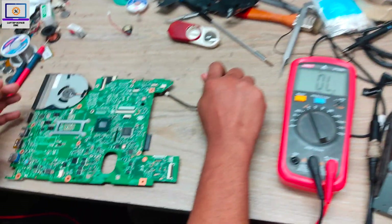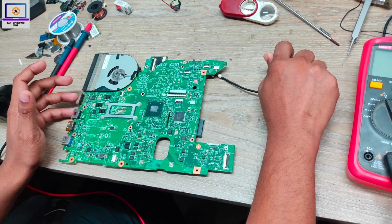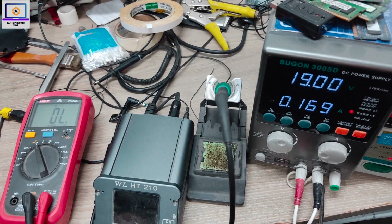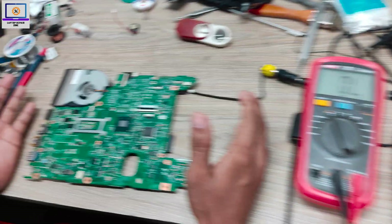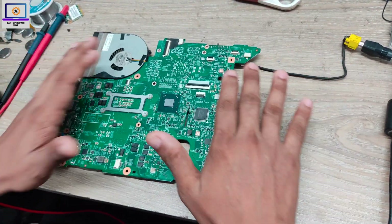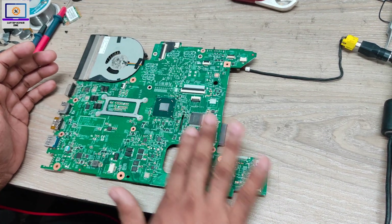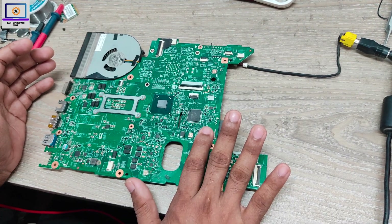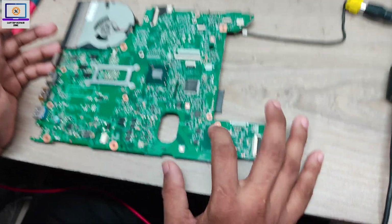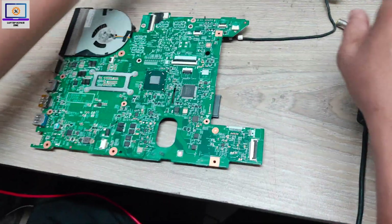Now I will try to find out which part or component is causing the short in this motherboard. I will find it by checking what is getting hot using my hand. Okay — this area is getting hot. Now I will put some smoke here to find out exactly which part is getting hot.